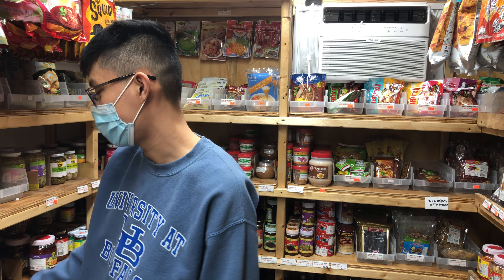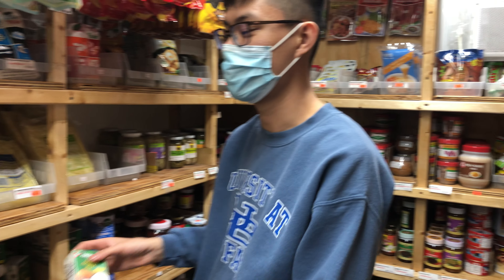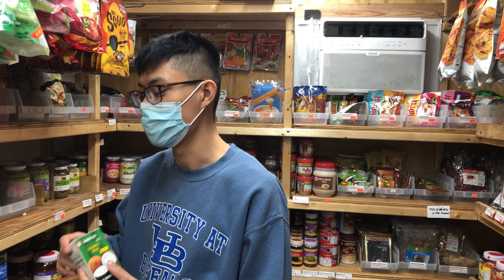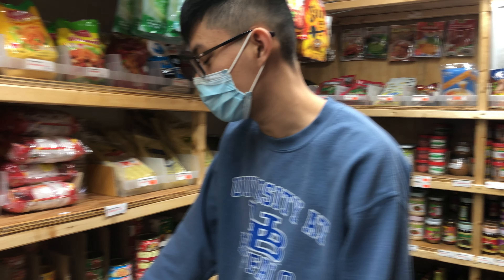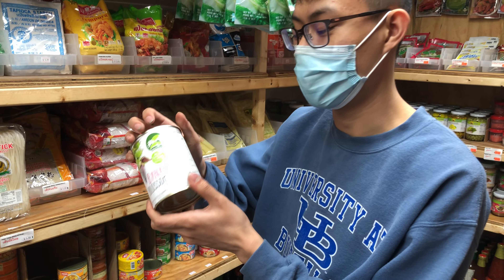We have coconut milk options — canned and boxed, and the boxed is a lot fresher. AROI means delicious in Thai. We also have vegan options and meat alternatives like banana blossoms, which Thai people call pua pli — people use them as chicken substitutes, for example in tom kha.